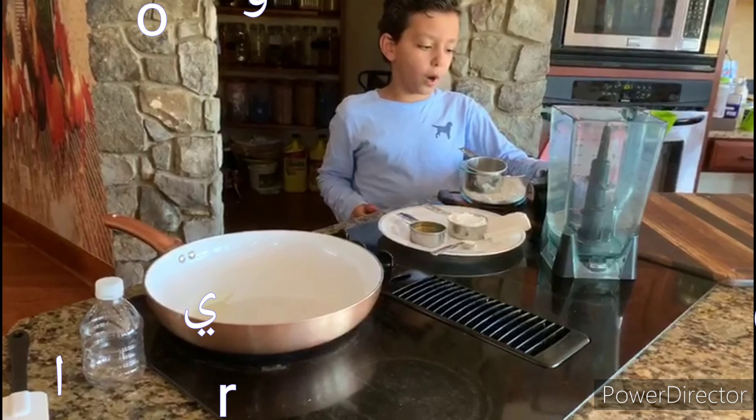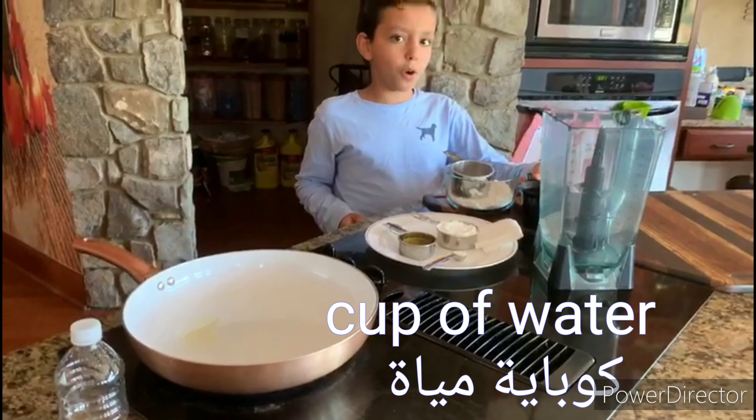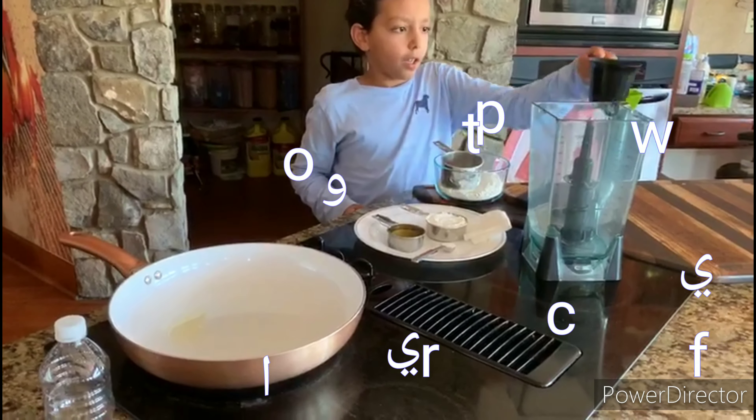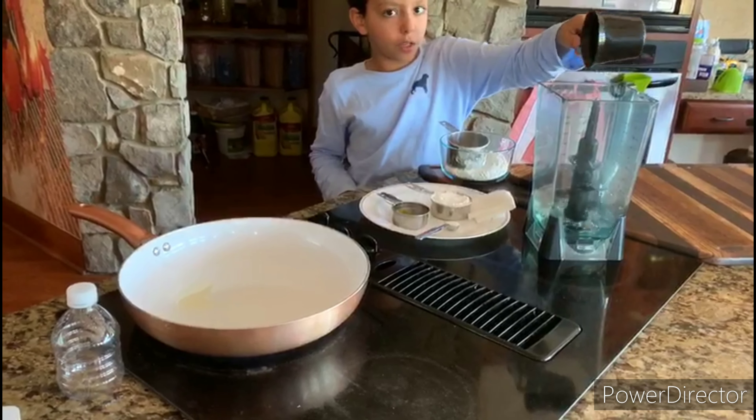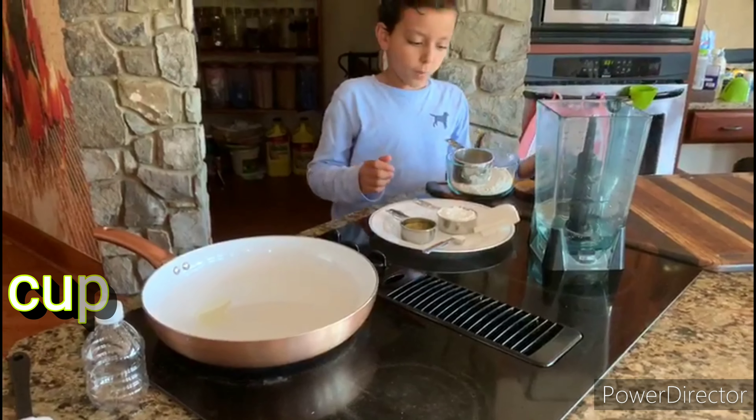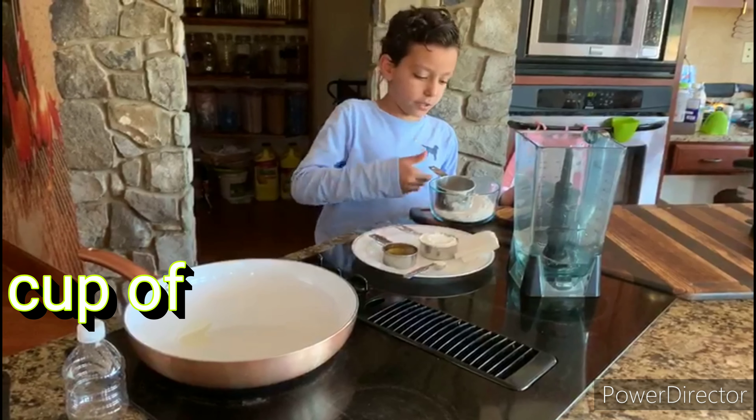First, you'll put one cup of warm water in here. The first one, we put in a cup of water, and then we put in this mixture.